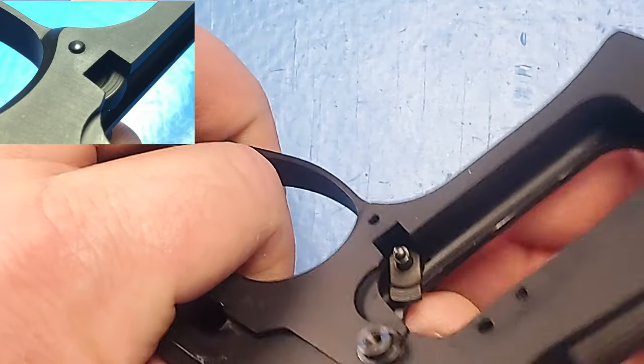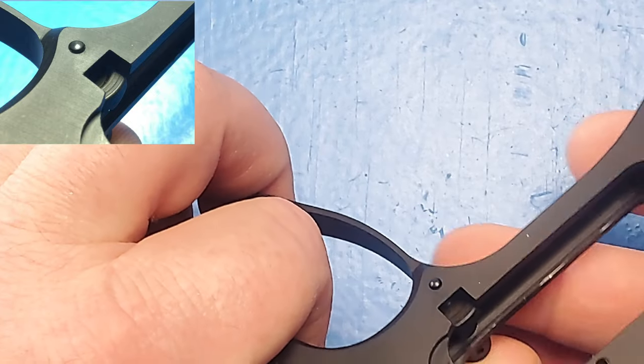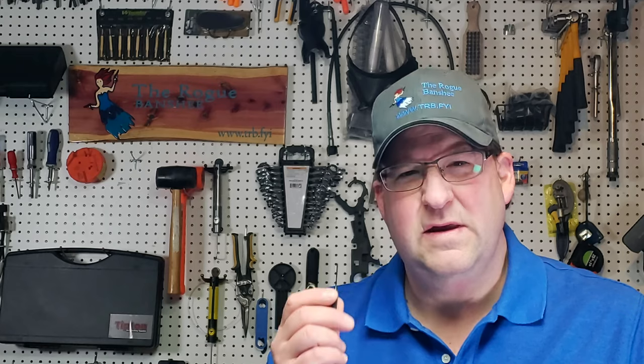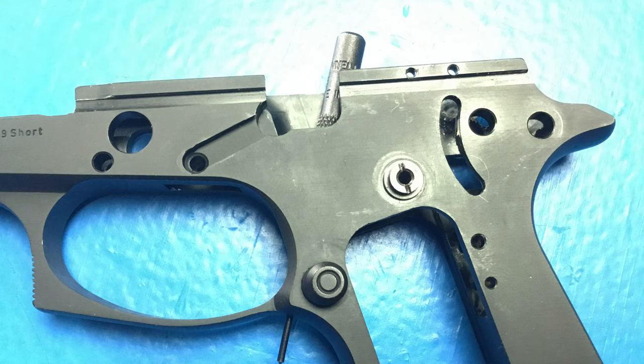Now we're going to get the backside of that plunger into the hole. To do this, we'll rotate back around and stick it into the hole. This next part is going to be hard to see, but you're going to need a 1/16th inch punch. You can see this hole right here in the magwell, and as I push the magazine release in, the hole becomes unobstructed. I'm going to drop a 1/16th inch punch right in there.